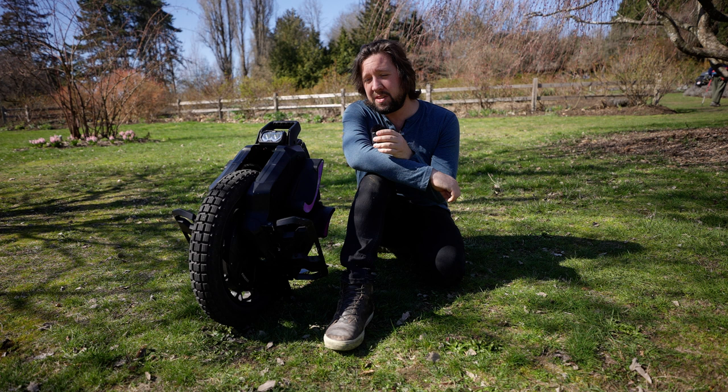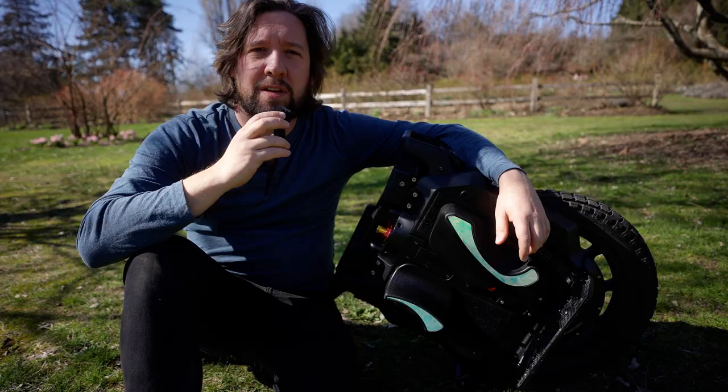The battery on this machine is 3,600 watt-hours at 100 volts. The BMS I believe is more simple than something like the InMotion Challenger, so I don't think you can see individual cell voltages, which I find unfortunate. I think that is a feature that should be on every wheel, so please Leeper Kim — make that happen.